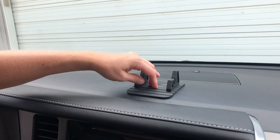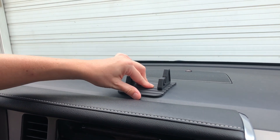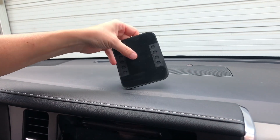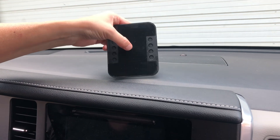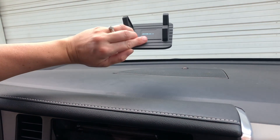If you need to remove it or want to put it somewhere else or in a different car, it's really easy to take it with one hand and lift it up. You can see it's still sticky when I push my finger on it, and then you can take it somewhere else and put it back down again.